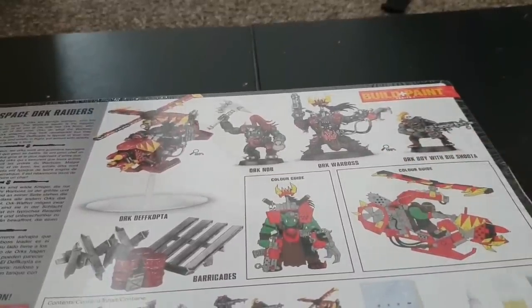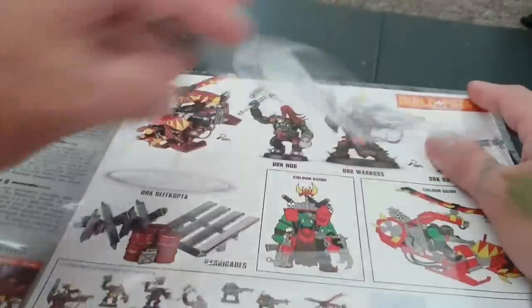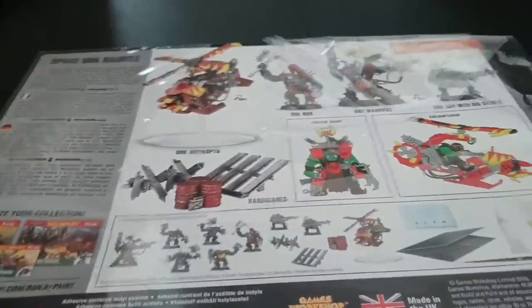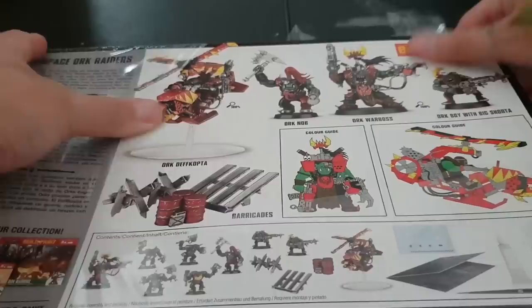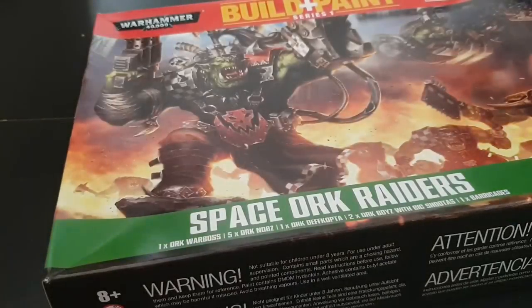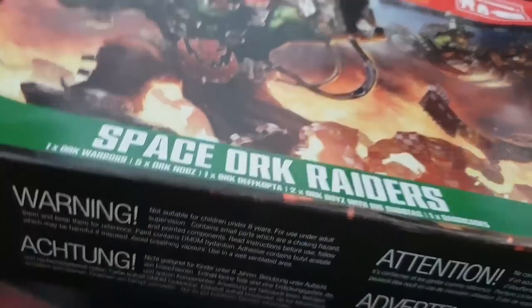So let's bust this bad boy open. As always, we're not going to use a craft knife — we're all about ripping it open ourselves. I've kind of got into a bit of a groove now; it no longer takes two minutes of video time.